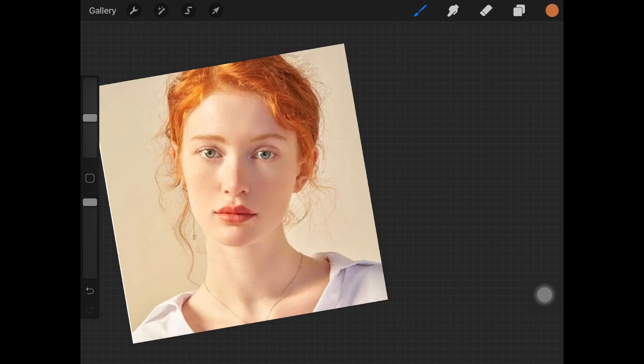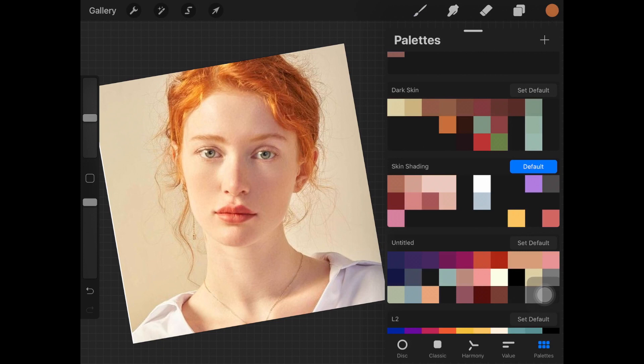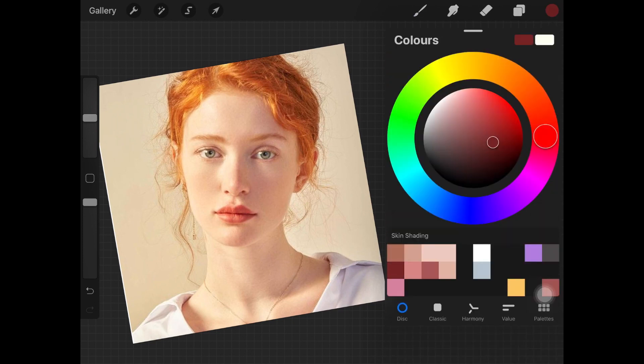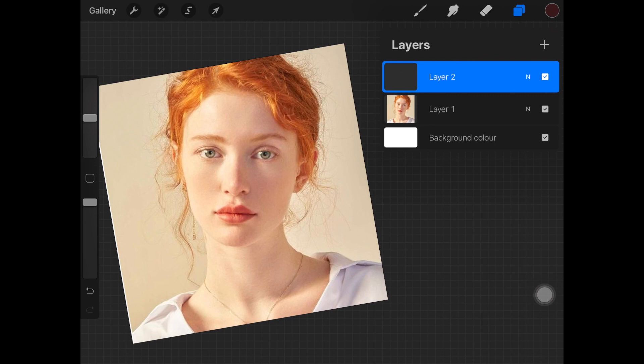For the sake of this video I'm using this model's picture, so if you know her name you can tell me in the comment section below. You're going to have the picture ready. It can be anything — a portrait or any other thing you want to draw. Once you have that, what I do is I basically choose a dark brown color on the maroonish side. Especially if I'm drawing any portrait, I try to keep the color on the brownish maroonish side and not completely black.